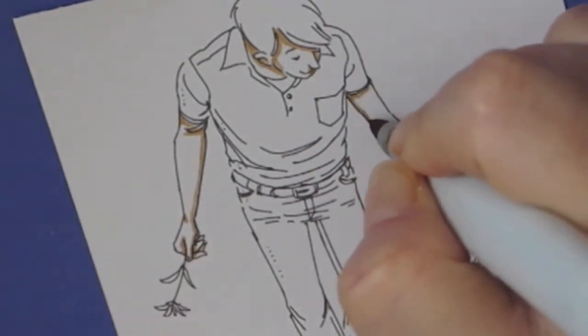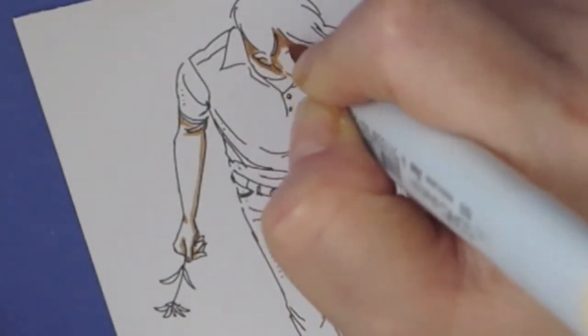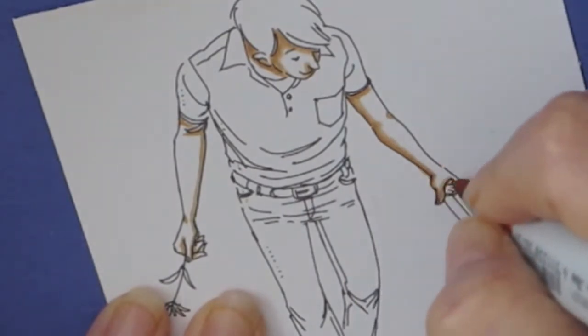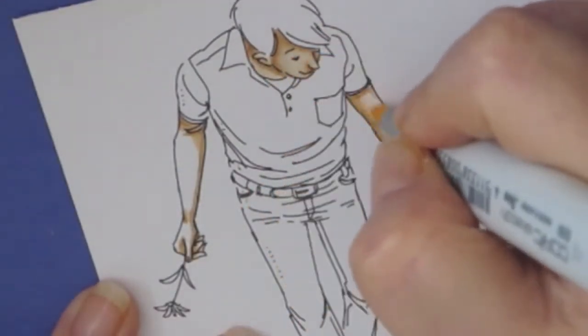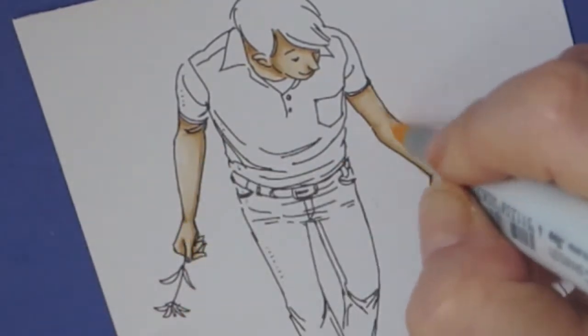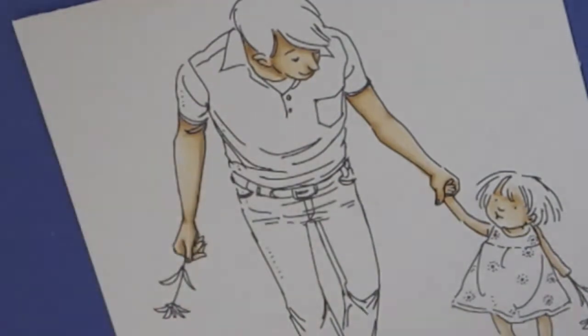Here I'm coloring his skin, and for skin I'm using Copics E50, E53, and E55. I went in with my darkest, E55, and put in where I want the shadows to be, and then I go in with my medium and touch that dark and bring it out a little bit more. Then I go all over with the lightest color and repeat again. For this little girl, I'm just using E50 and E53 because I wanted her skin to be lighter than the dad's.